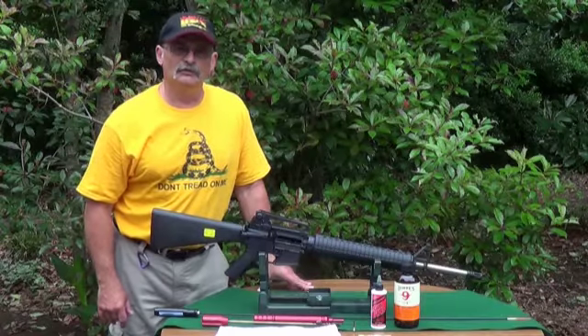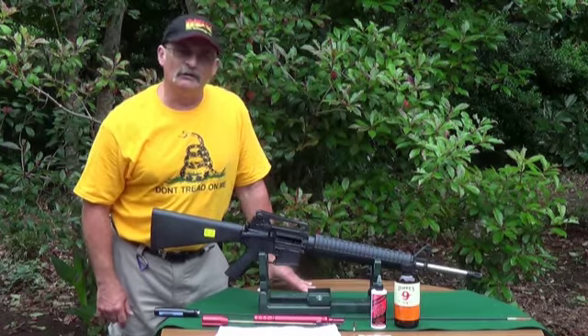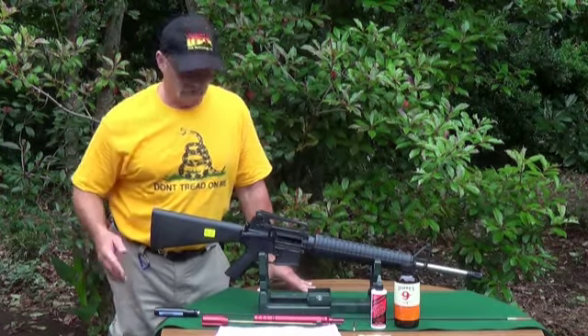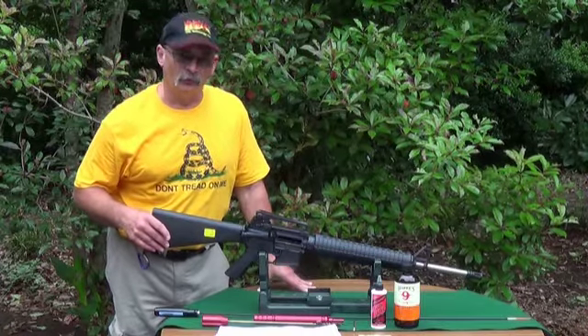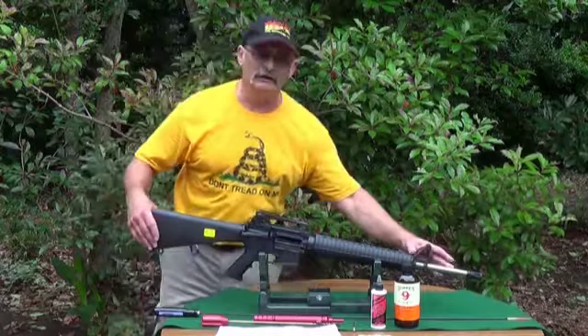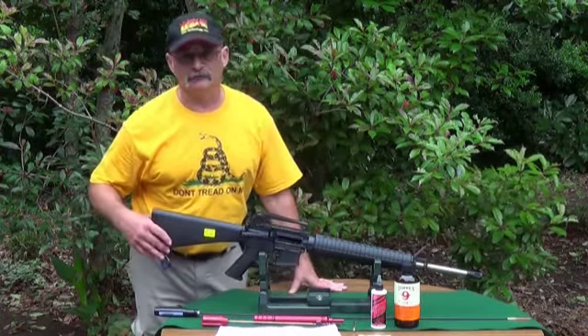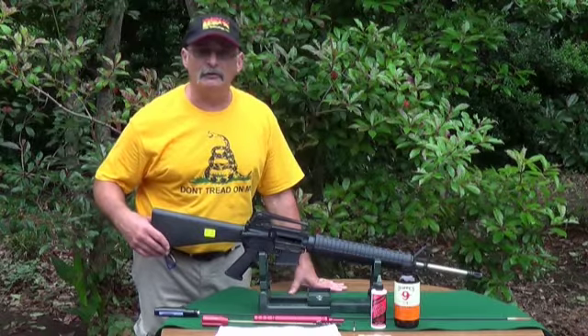Good morning class and welcome to Ballistics University. There's been a lot of controversy lately about AR-15 style rifles. This is a Rock River Arms National Match A4 — it's been shown in a few videos. It has a 20-inch stainless steel barrel and is an extremely accurate target rifle. Today we're going to discuss how to clean it and how it operates.